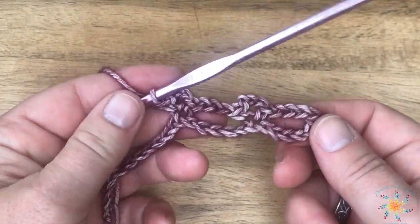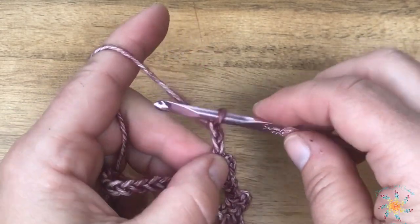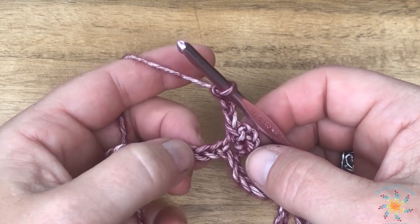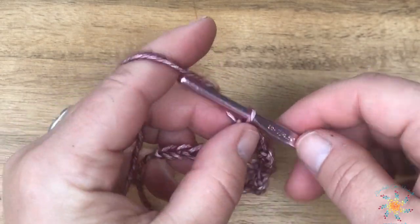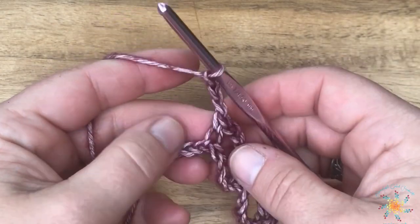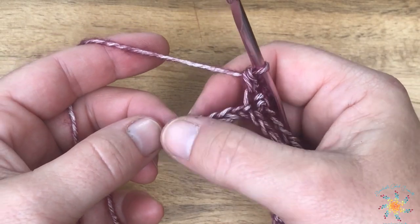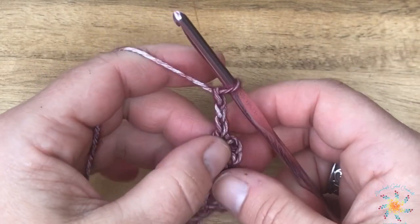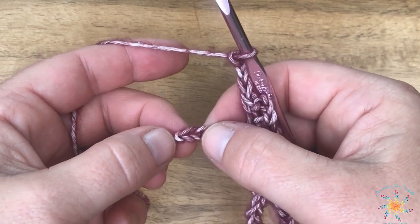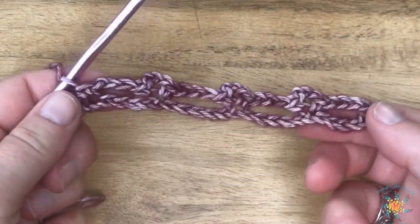You repeat that across the entire row. Chain three, skip five, work a picket into the next chain. When we get to the end, skip four — you should have five chains left on the row. Finish your chain three after your last picket, skip four, and work a single crochet into the fifth. That's row one.